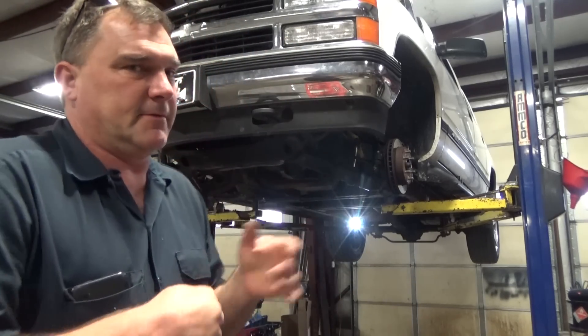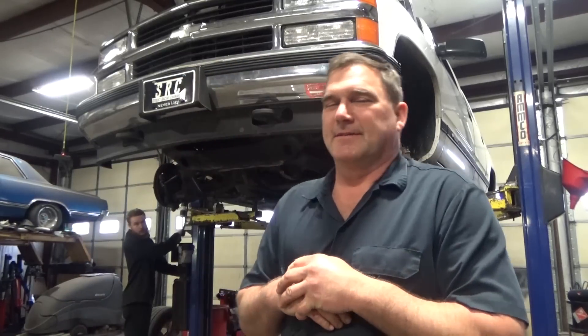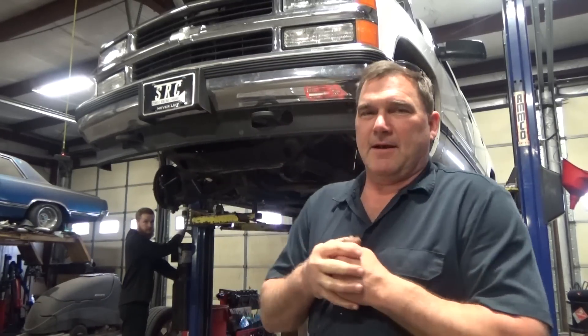Alright, welcome back to Luke Rod Motive Services. Today we are finishing up the complete front end rebuild on Vicki's 97 Suburban. It ended up being a pretty in-depth process, but it will be perfect for the road ahead.